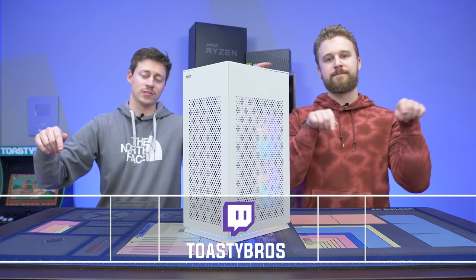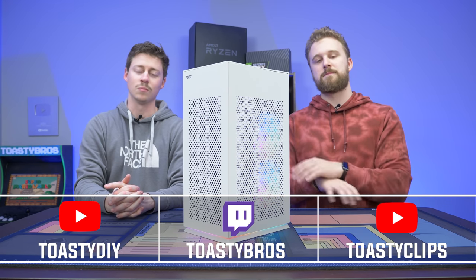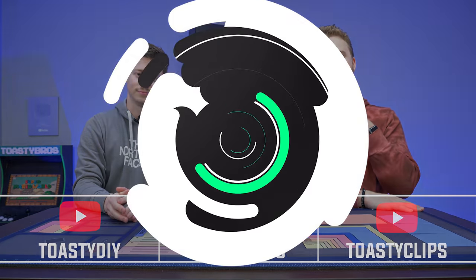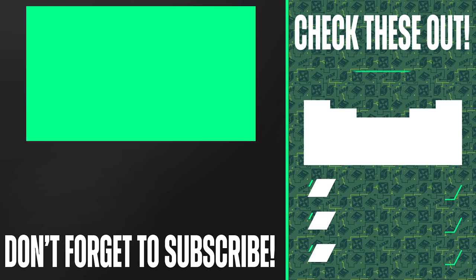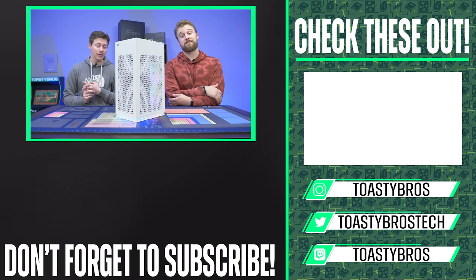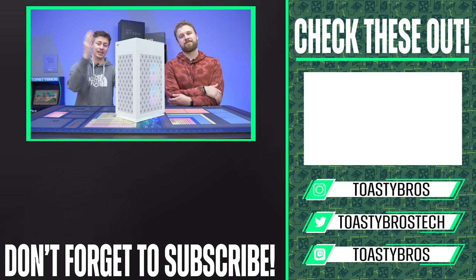Don't forget to check out our other two YouTube channels and also our Twitch at twitch.tv/ToastyBros. Don't forget to like, comment, and subscribe. Hey, did you guys know that we stream over on Twitch? We also give things away — one to two computers a month, and they are not just small, simple computers. We're giving away computers like this one. So make sure you follow or subscribe on Twitch.